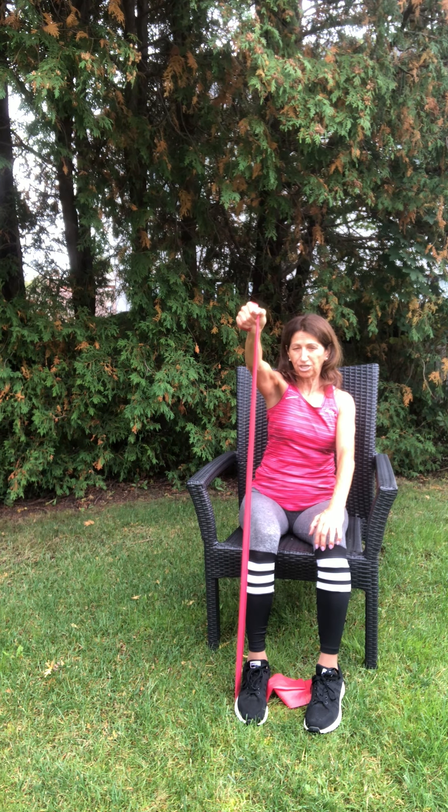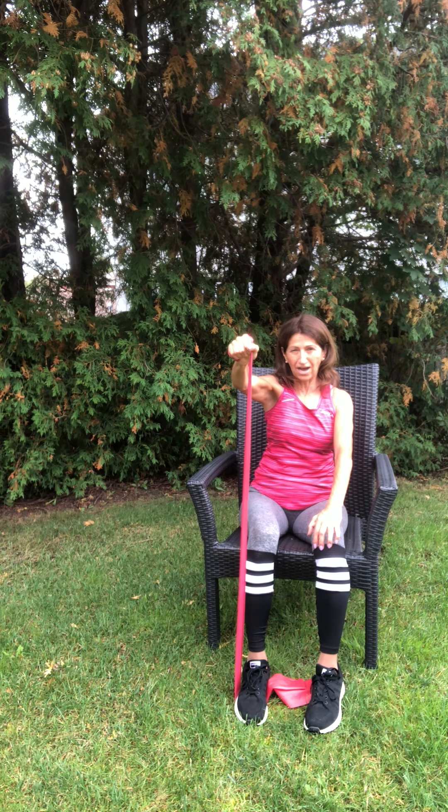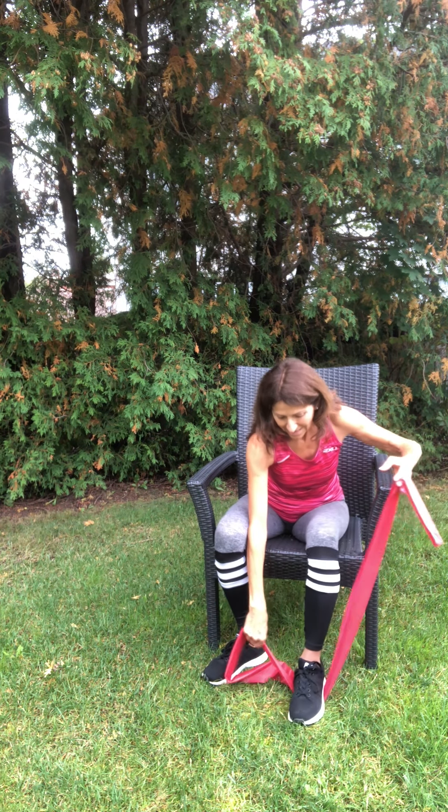Put the TheraBand down under one foot. You need a little bit of length in this part and you need tension — like any other exercise with the TheraBand. Your arm is straight as your starting position. We're lifting up to shoulder height, no higher, and then bringing it back down. Four, five, six — make sure you have tension coming up and tension going down. Eight, nine, and ten.